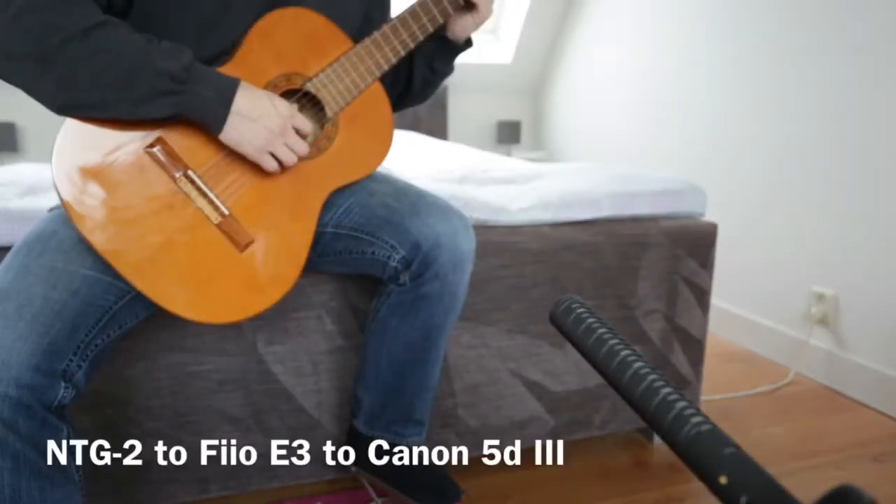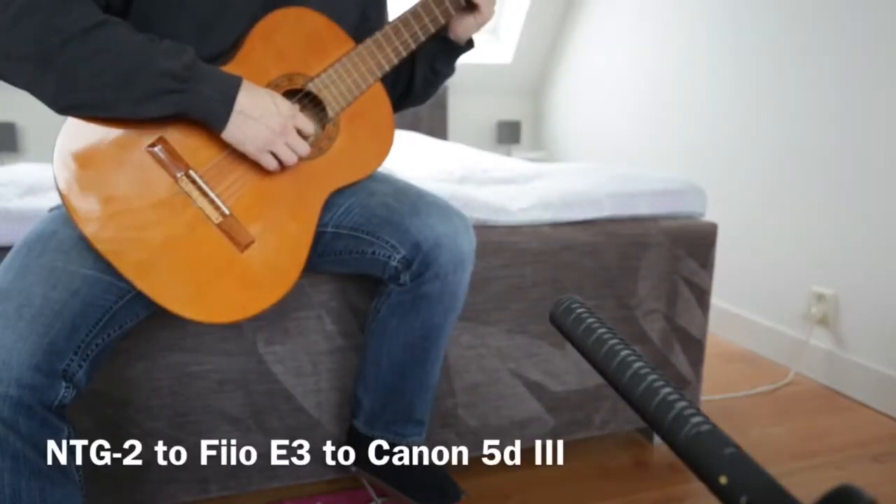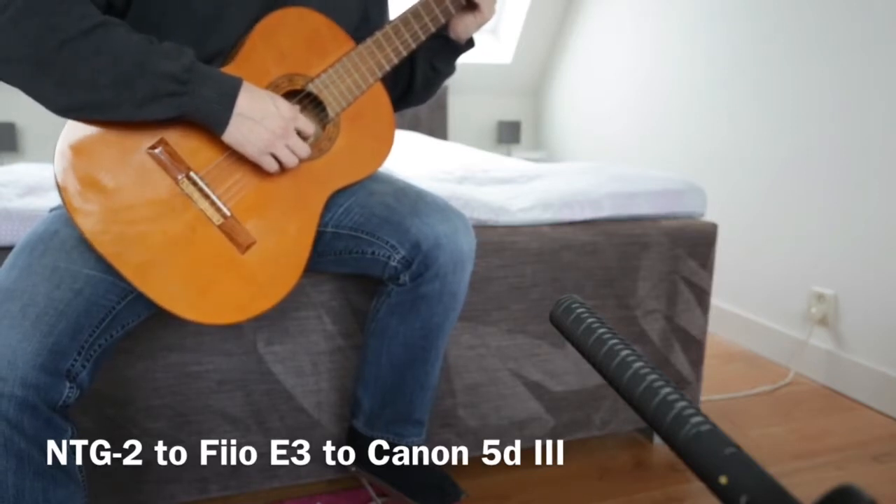This setup has the NTG2 connected to the Fiio E3, and that is connected to the 5D Mark III without any adjustments on amplification.